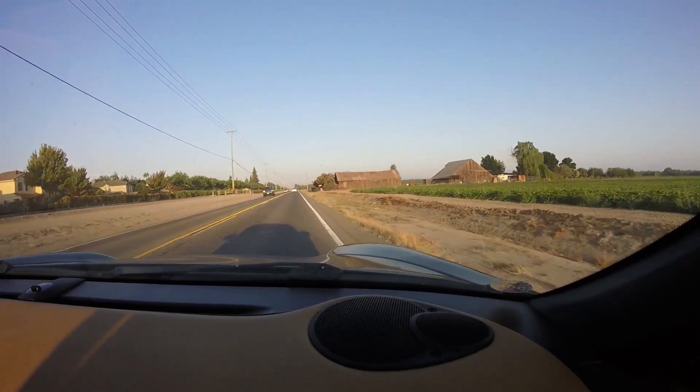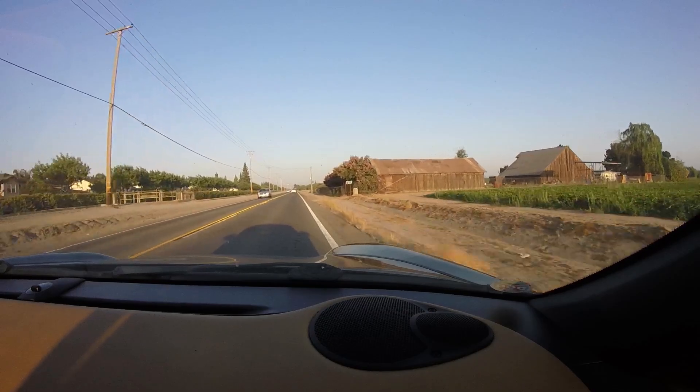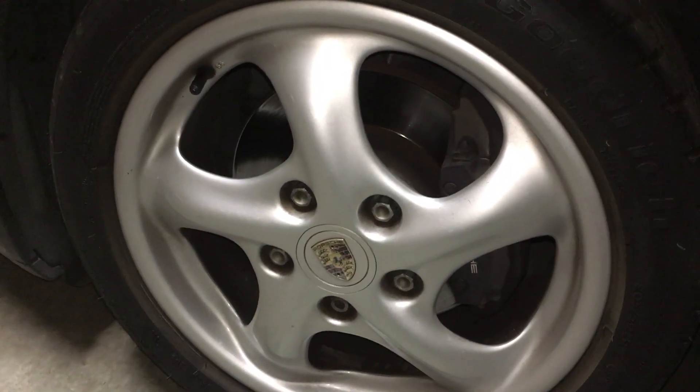So I got home and started looking around. You Google it and you're going to see it could be the ball joint — it could be all kinds of stuff that you don't want. It's something you should take care of because it could be serious.